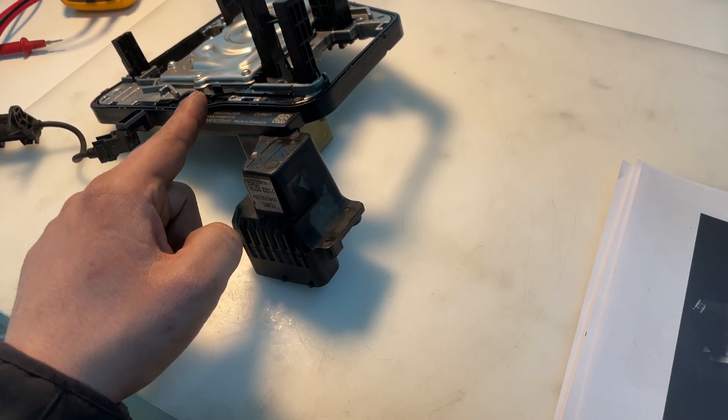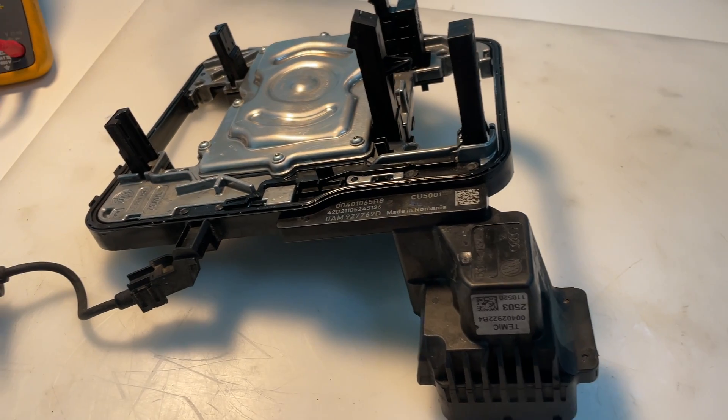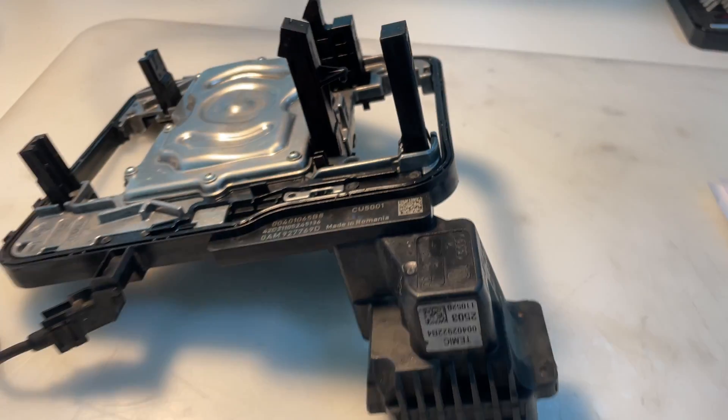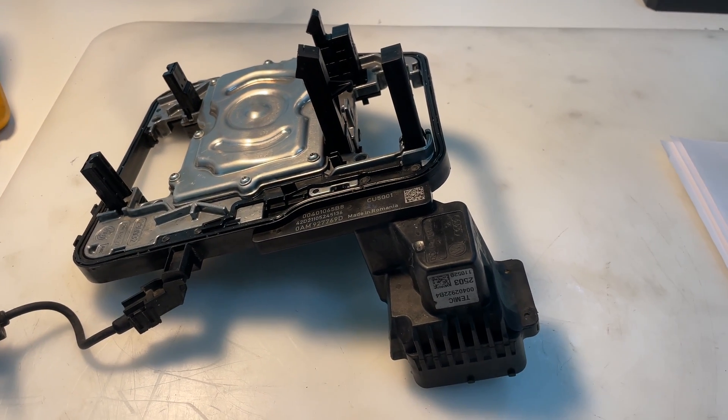We'll now open it and try to repair it. I think there's probably a wire bonding issue, because as I've said before, everything made by Temic is made to fail.